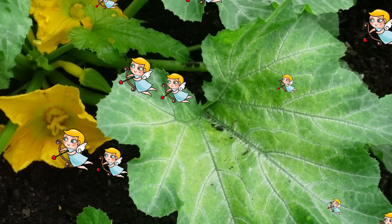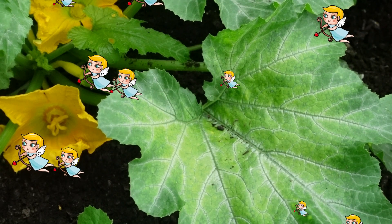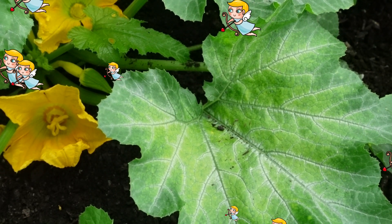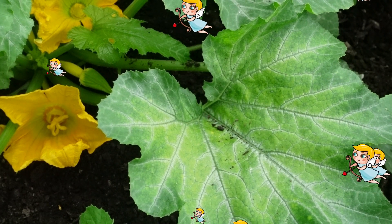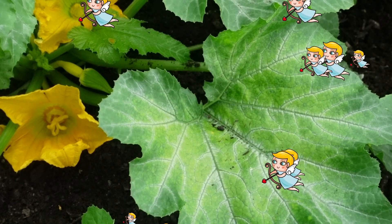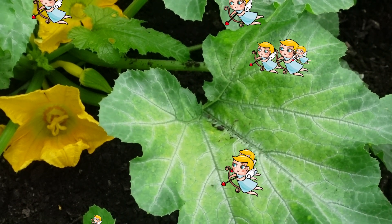As the season goes on, hopefully I get more bees. But anyhow, just wanted to share that with you — it was a perfect opportunity to show you that if you have to manually pollinate, that's what you do.